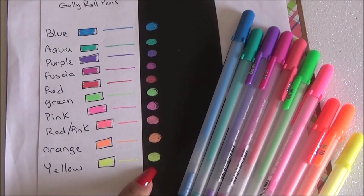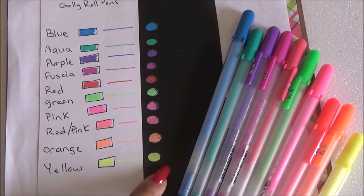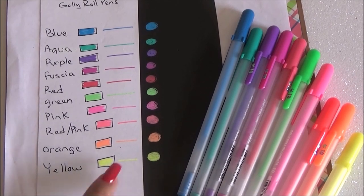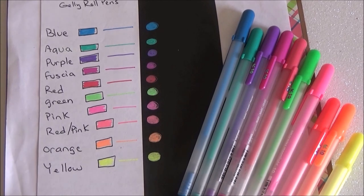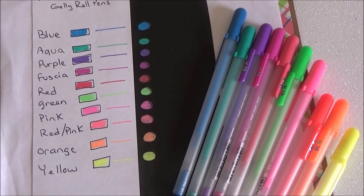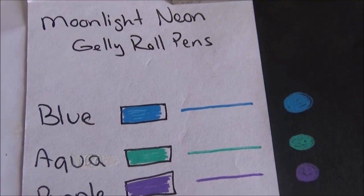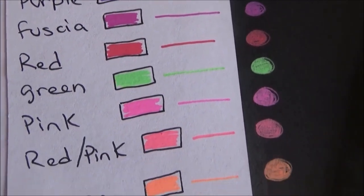I definitely recommend these. I love that the colors stay true to themselves on both black paper and white paper — that's one of the things I really like, because I usually don't get that with pens. For the price I think these really work, and I think they'd be perfect for coloring. I personally love coloring books so I'll be using these. Thank you all for watching and I will see you next time — bye!